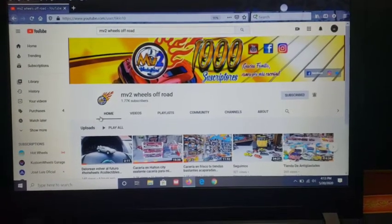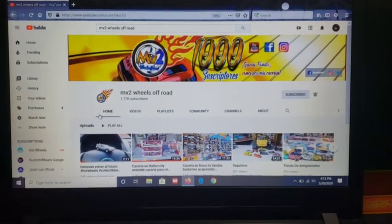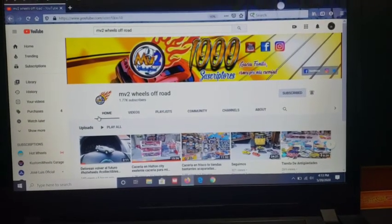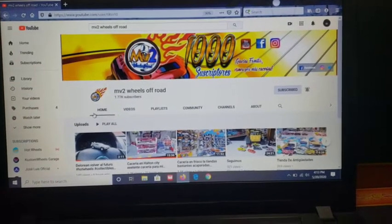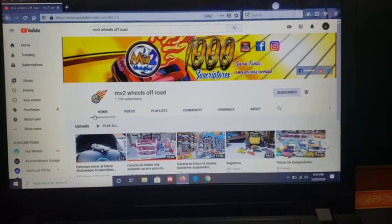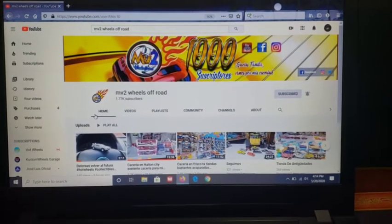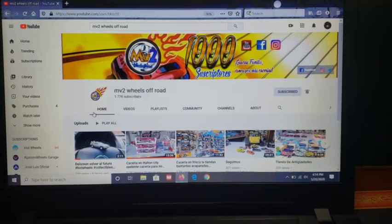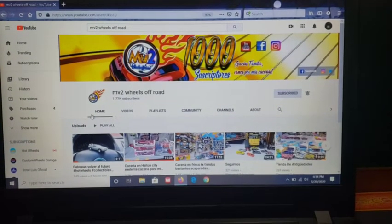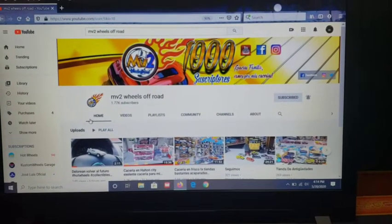What's up guys, your boy BigGay here. Before I start, I want to give a big shout out to my boy MV2 Wheels Off-Road. Yesterday he uploaded a video asking his subscribers to support my channel, and for that I will be eternally grateful. So I'm returning the favor — please check him out and support his channel. He's got some pretty good content, though he's Spanish-speaking only. He is one of the few YouTubers that likes to support up-and-coming YouTubers like me, so check him out.